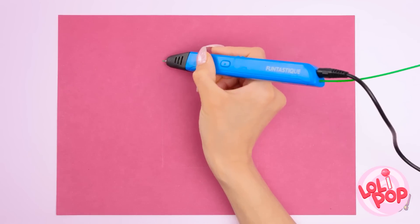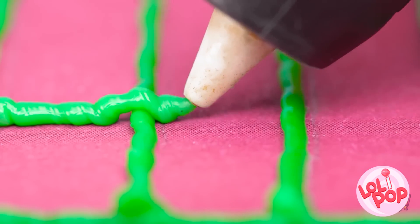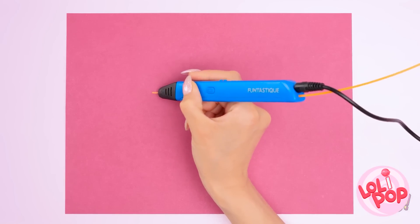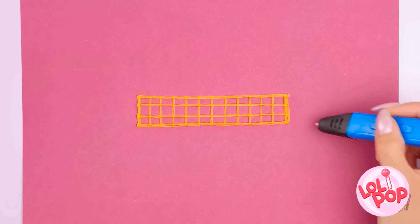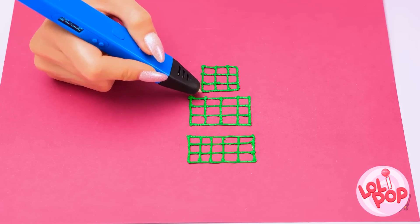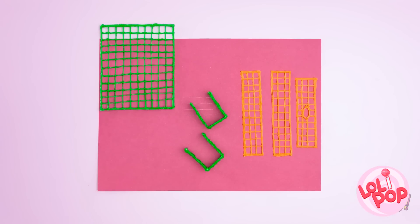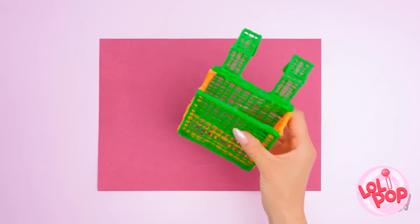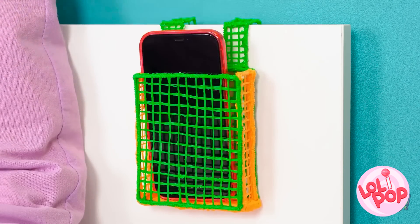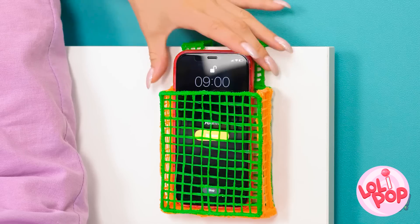Time to break out my 3D pen! Just gotta start with these lines, and now to go back and forth! I made a crosshatch — almost looks like a waffle! Time for the next color. This one is the same pattern, just smaller. That's another one done! Another color time! These ones are even smaller still! Now to start putting these together! Here are all my pieces! It's ready to test! It hangs perfectly on my bed and the phone slips in! It's another new day and my phone is right here!